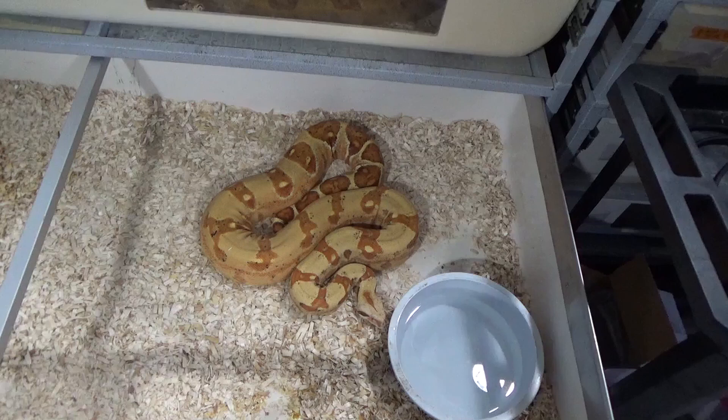I did try to breed her last year but she reabsorbed her follicles, so I never got anything from her. We're gonna try her again this year. She's a big beautiful female with a little bit of a nasty attitude sometimes, and what I'm hoping to do is plug some more color into her and make some really colorful hatchlings. I'll show you guys the male I have picked out for her in a little bit, but why don't we get the ultrasound on her and see what we're looking at.